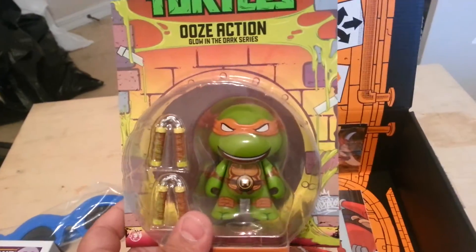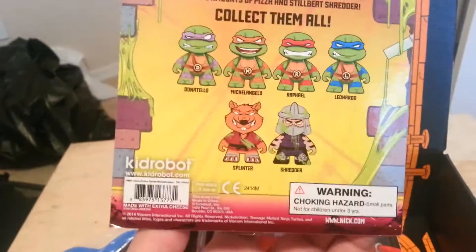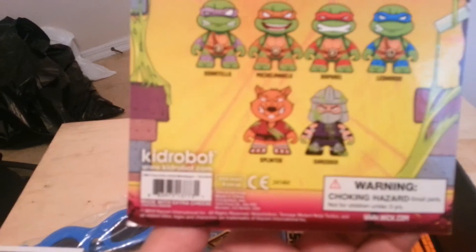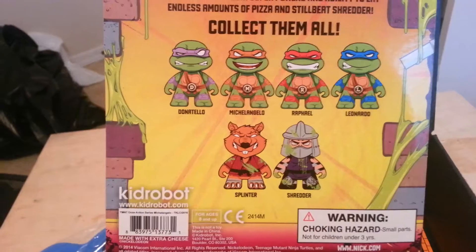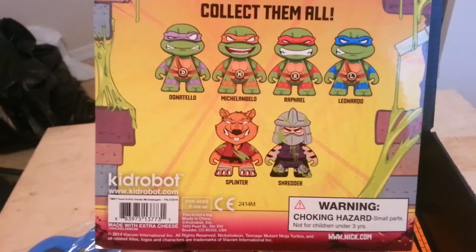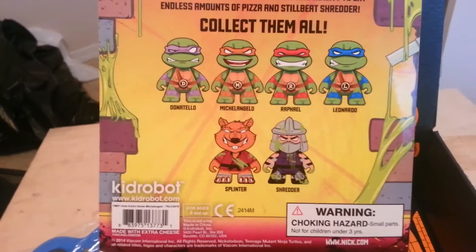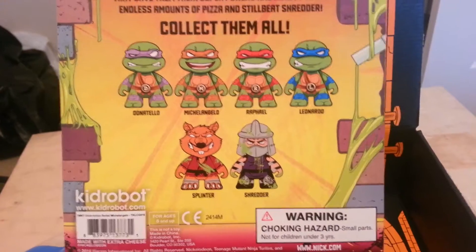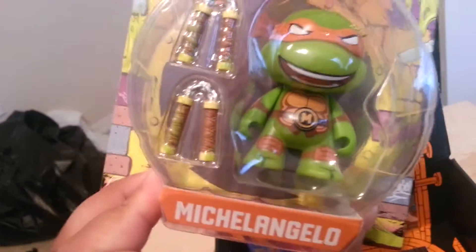We got Mikey! I like Mikey — he's funny, and I love funny. I used to like Donatello; he used to be my favorite. I mean, I still like him, but I think I like Mikey more because he's like the comedian, and I love comedy. I myself make some jokes here and there. But that's cool — we got Mikey.